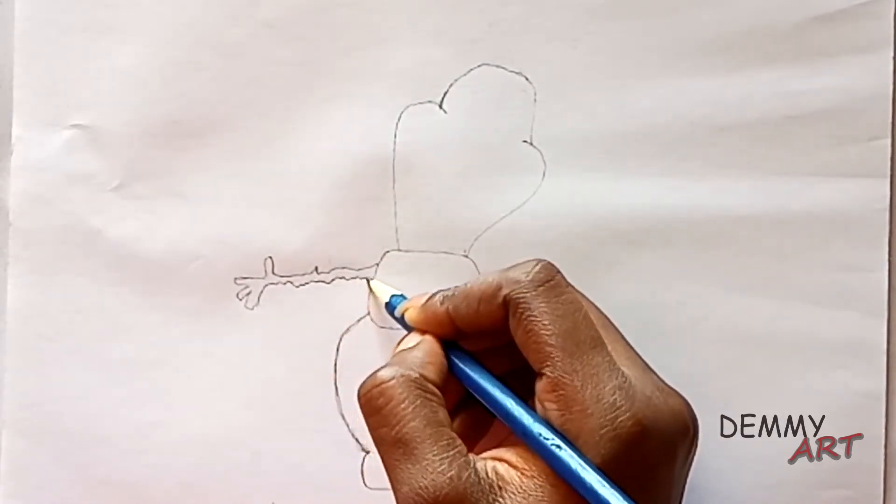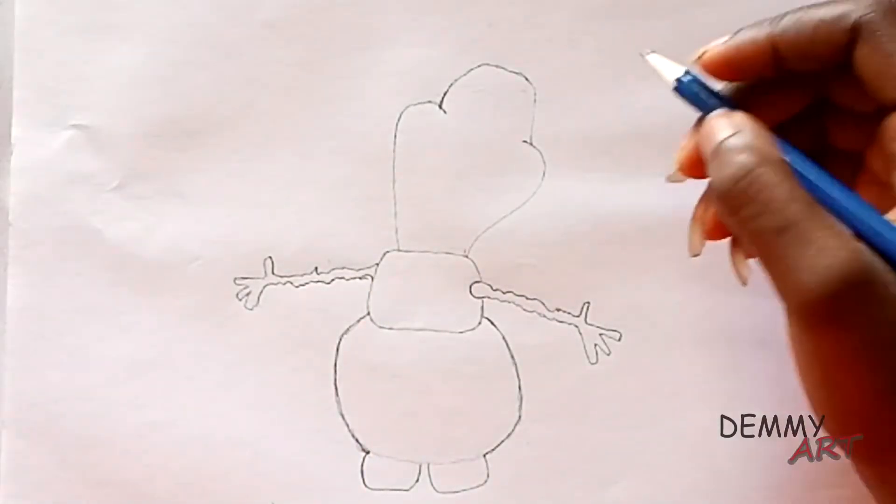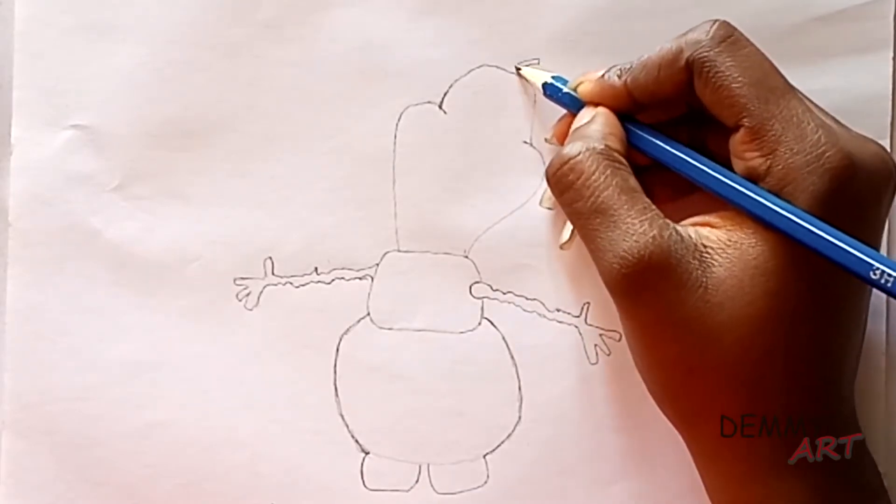Next we'll draw the right hand. Now draw the head that resembles branches.